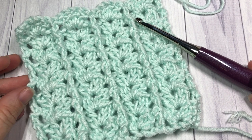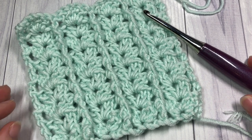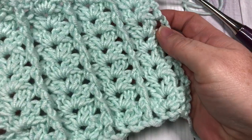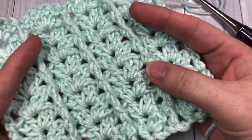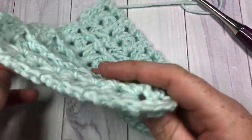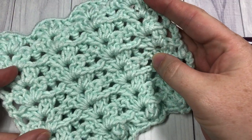Hello everyone, I'm Sarah of Rich Textures Crochet and welcome. Today we are going to be learning how to crochet a post and shell stitch, which you can see here in front of you. This is a very pretty stitch, very lacy, but it has these great post stitches which give it a little bit of texture as well. This is the front of your work, and then on the back you have a very smooth lacy shell stitch look.